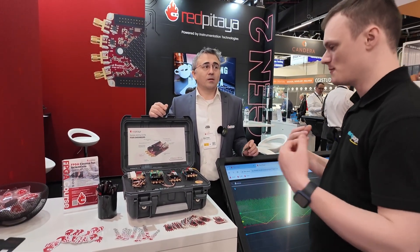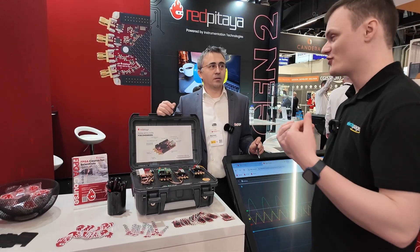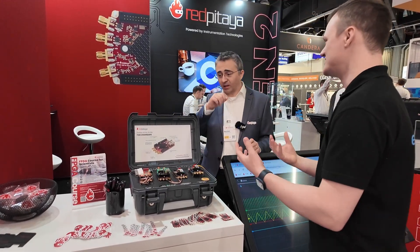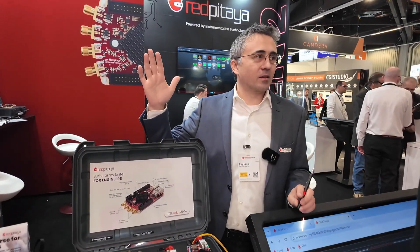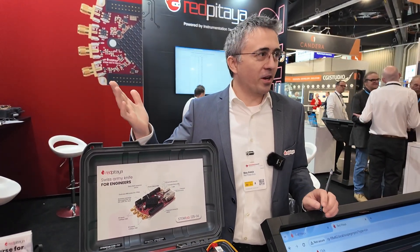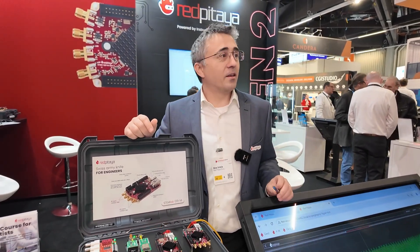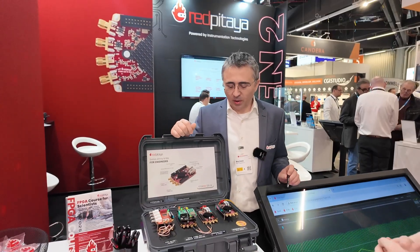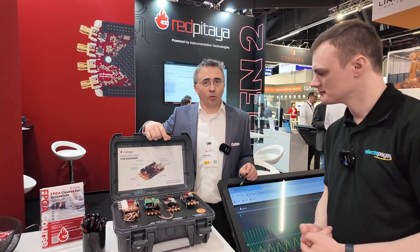That's important because Red Pitaya is a network device where you can push your own software, and anything you can program yourself you can also crash. You need to be able to recover from that. Imagine an application where people install it somewhere very remote — you can't easily send an engineer out. You can't go to the middle of the desert where your device is on an oil pipeline just to reset it. We will also be sharing the schematics for this add-on module so people can make their own.